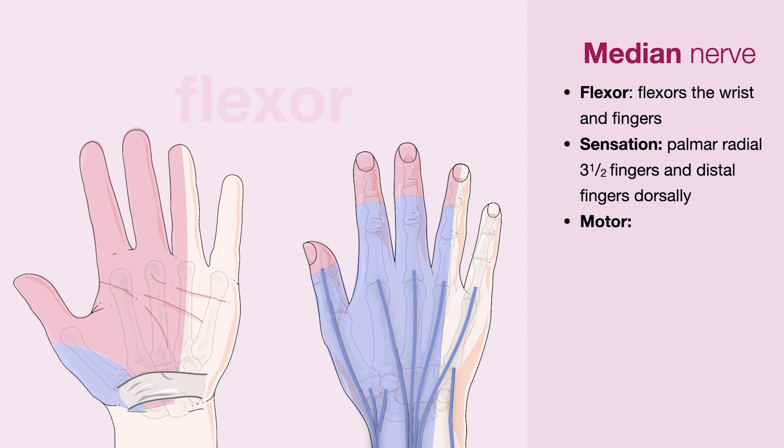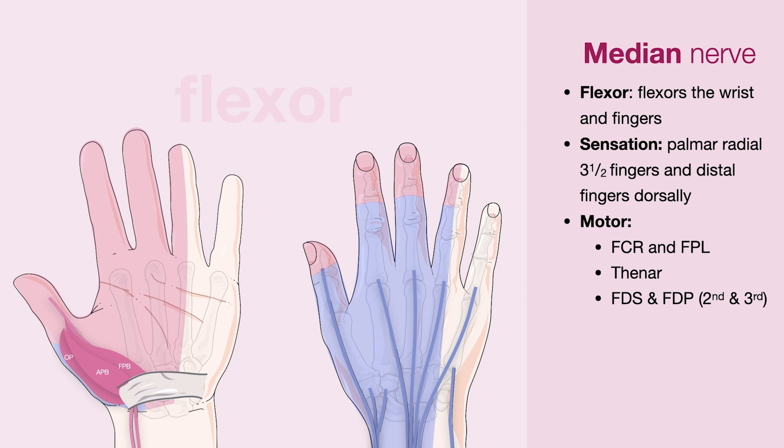In terms of its motor supply, it supplies the flexor carpi radialis, which flexes the wrist on the radial side, and the flexor pollicis longus, which flexes the thumb. It also supplies the thenar muscles, as well as the FDS (flexor digitorum superficialis) muscles and the FDPs (flexor digitorum profundus), but only of the second and third digit. These flex the fingers at the DIPJ.